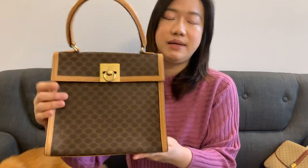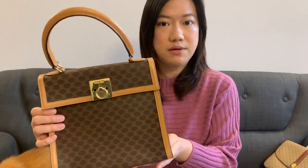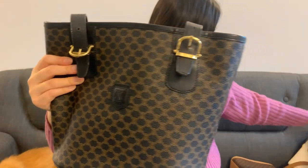I absolutely love the Celine Macadam, and I have four colors of this pattern. Here is the most classic brown color, and I also have it in beige. My favorite is the black color, and I also have it in white. I have a whole video talking about my Celine bag collection featuring all four bags, so if you're interested you can check that out.